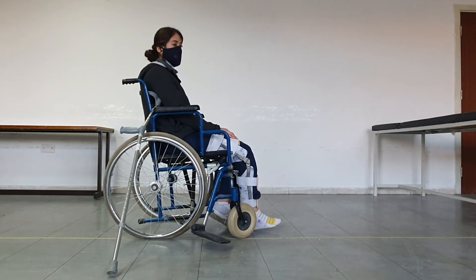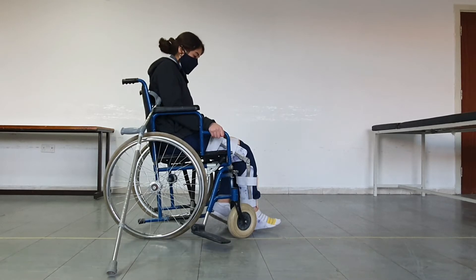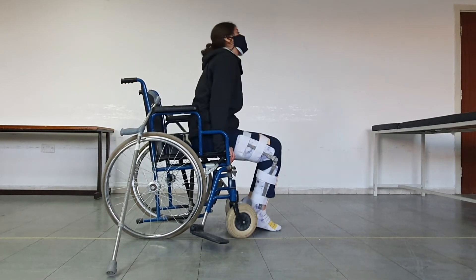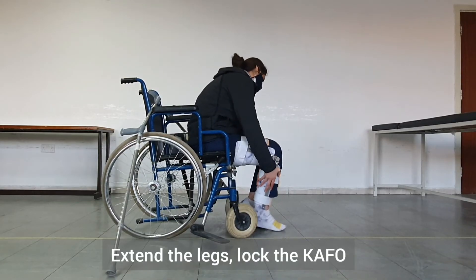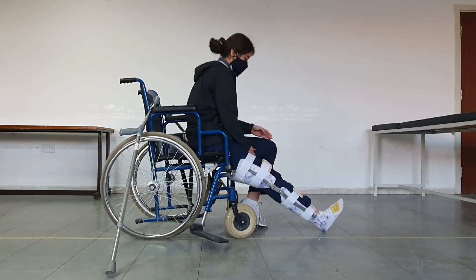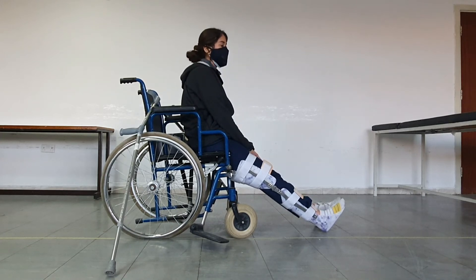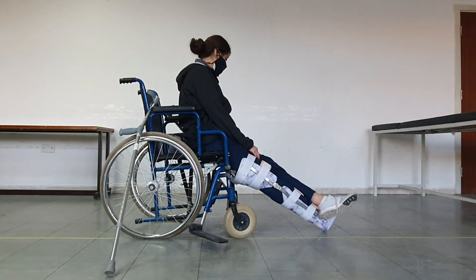Next, the patient will slide forward to the front edge of the chair by doing push-ups and sliding forward. Once at the edge, they need to extend their legs and lock the knee hinge of the orthosis — now it's locked. If the patient has two orthoses, they need to do it for both sides. Next, they need to cross the legs.